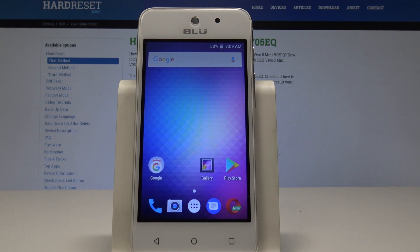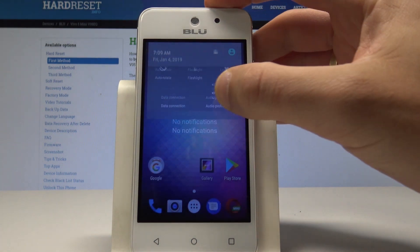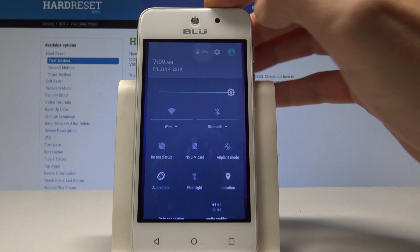Let me show you how to enable power saving mode on the Vivo 5. If you would like to quickly enable power saving, swipe down the upper bar twice and tap the battery icon.